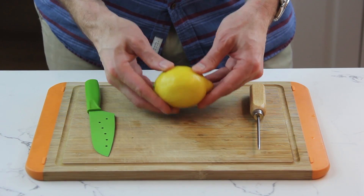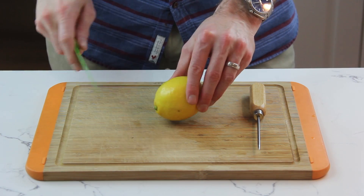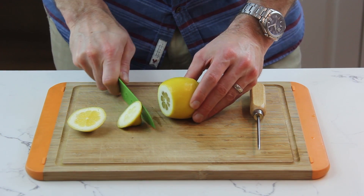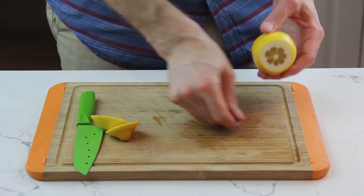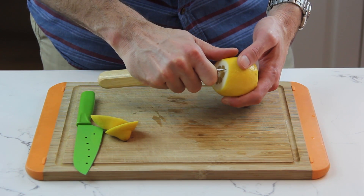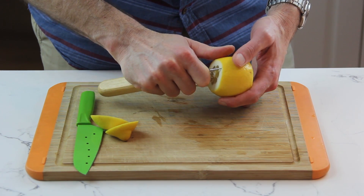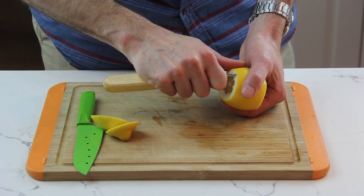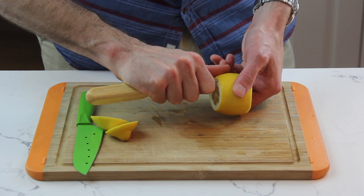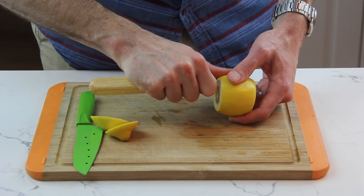Essentially what we're going to be doing is separating the peel of the lemon, keeping it as intact as possible, from the meat of the lemon. The first thing we'll do is cut off the ends of the lemon. Then we're going to take our ice pick or bar spoon and try to sort of separate the peel from the meat. Put the point into the pith — you don't want it in the meat and you don't want it too close to the peel. Start about an eighth of an inch in, and just go around.